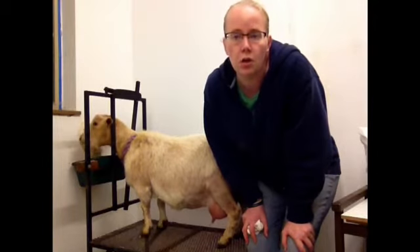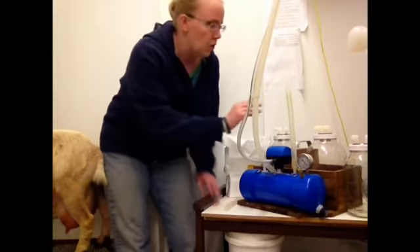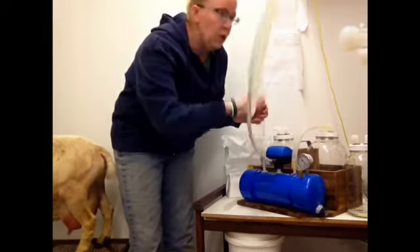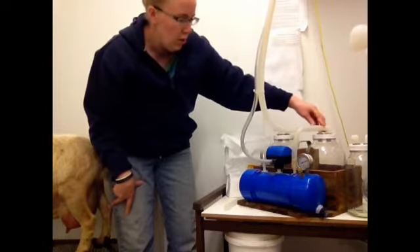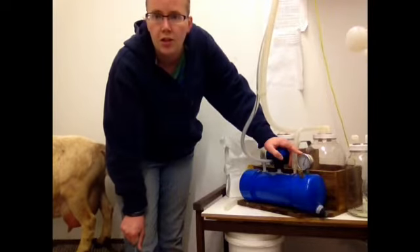First thing you want to do is turn on your vacuum pump. I have the vacuum pump on, but I don't have all our hoses connected. This hose from the tank, you'll want to attach to one of your jars. The hose on your milking lines, you'll want to attach to that same jar. You'll immediately hear the pulsators start clicking. You can look at your gauge at this point, but know that it will not be reading the full reading until it is on the goat.